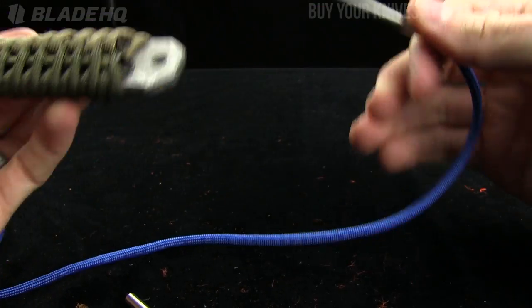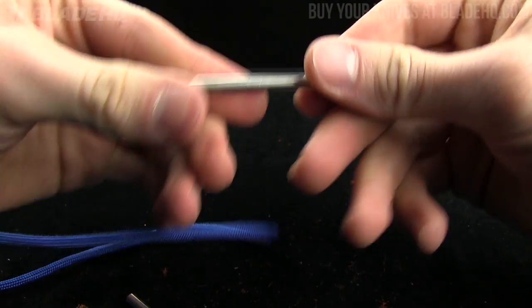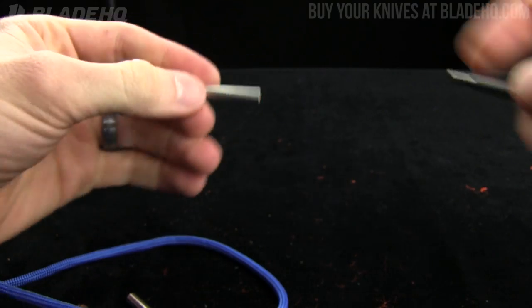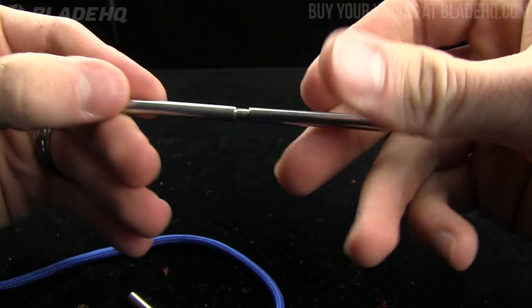Pretty cool little tool, especially if you're doing a lot of paracord work. For the price, this one is $6.95 — super cheap, stainless steel, two and three quarter inches. There's also an $8.95 one with an extender, and that one is four and a half inches.